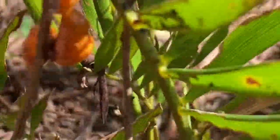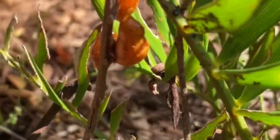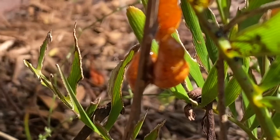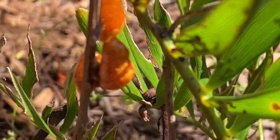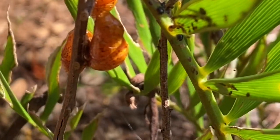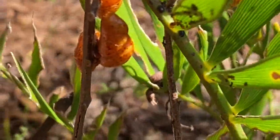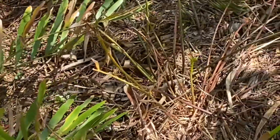We have some chrysalises here — the caterpillars have gone into this phase. In a few weeks they'll come out of that chrysalis and they'll be the most gorgeous little butterflies — purple and black with a little bit of orange.